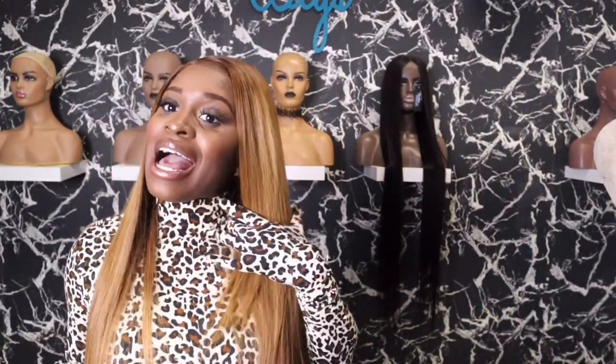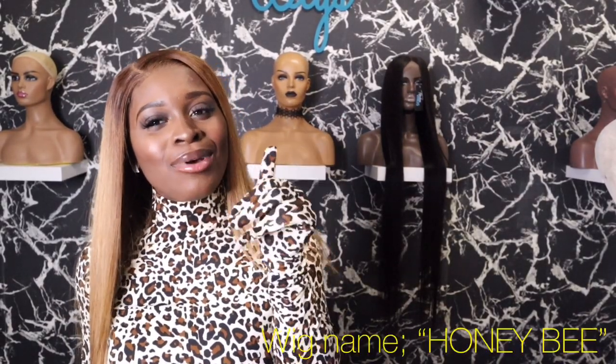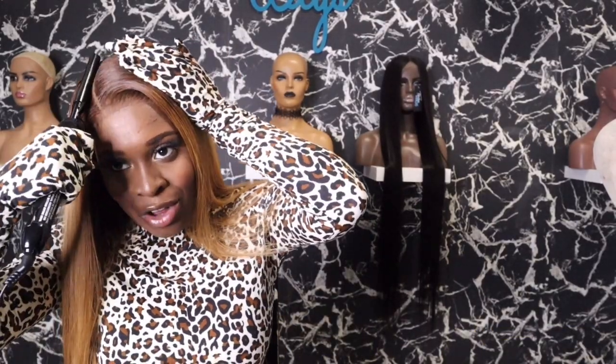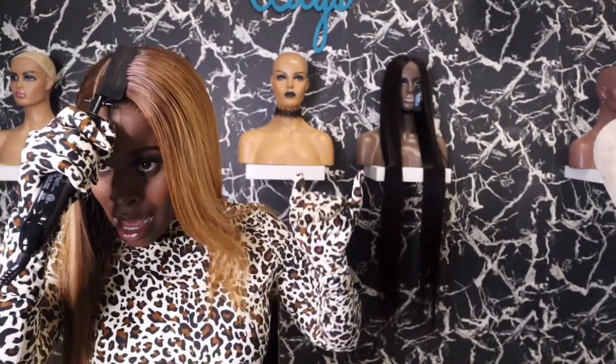This is basically my 5x5 closure Burmese body wave pre-made wig that I took from 1B and made into this beautiful blonde color. I'll have this exact wig on my website as well — I think I'm going to name her The Beehive. When I come up with a name, I'll definitely link it below in the description box. If you found this video helpful, make sure you like, comment, and subscribe. This is really the end look of everything.